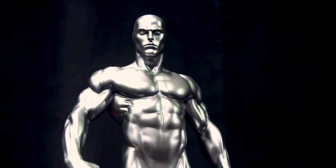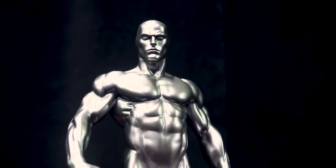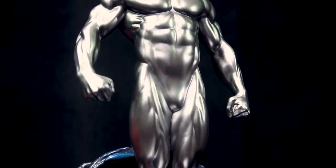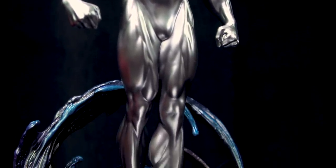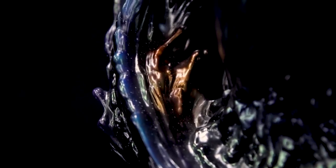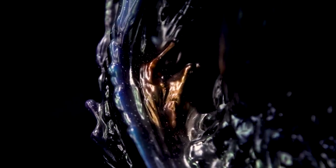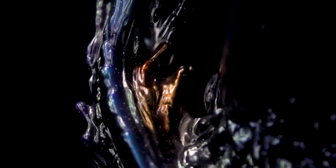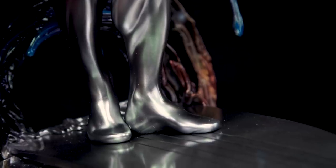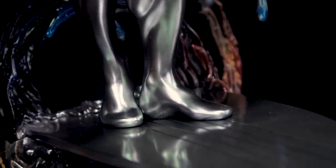This is the Silver Surfer — highly anticipated, perhaps one of the most anticipated pieces from Sideshow for this convention. He was teased during our 12 Days of Sideshow holiday event. This is Norrin Radd in all of his cosmic glory. The portal itself has a really cool textured and ingrained-in-the-paint star field, and the stars vary in size, so it's almost as if time and space are warping around him as he wields the Power Cosmic. There is depth to the star field and a very reflective silver finish.